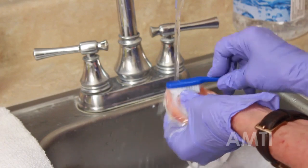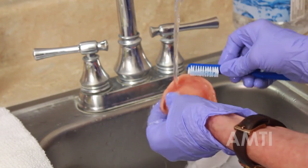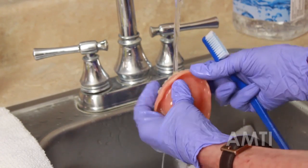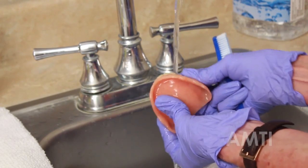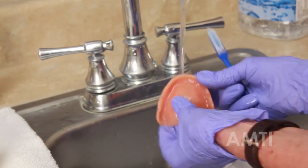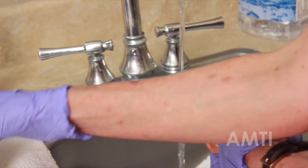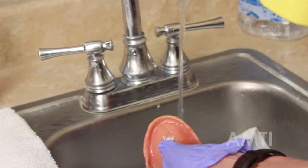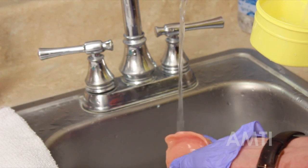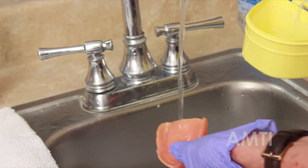I've definitely covered all surfaces, so now I'm going to rinse those dentures. I like to hold onto the toothbrush because sometimes that denture cream is stubborn. While you're rinsing, it's nice to feel for rough edges and loose teeth. So I'm done rinsing. I'm going to put my toothbrush over the emesis basin. Notice the whole time I've been cleaning these dentures, I've got it right over the protection of this towel — in case I drop them, they'll fall on the towel.